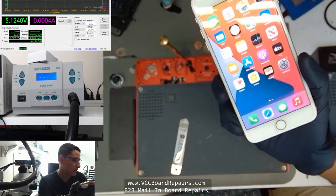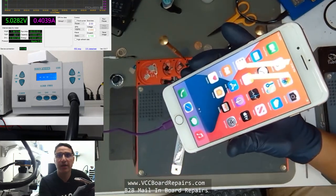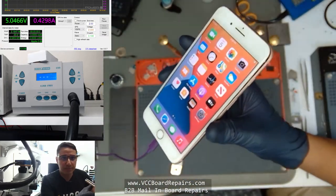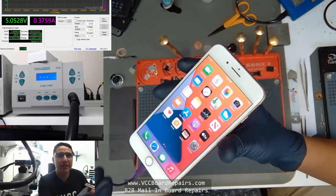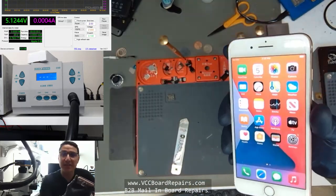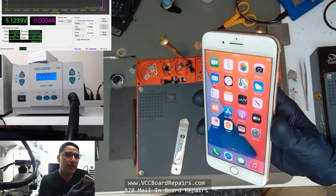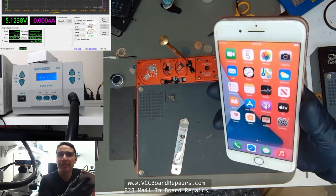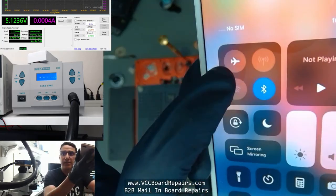Everything else works — it charges. You can see on the upper left we have charging. The battery is 100% full so it's not going to do any real charging right now. Wi-Fi is grayed out — you can also see here in the control center the button is grayed out, another indicator that Wi-Fi is not working.